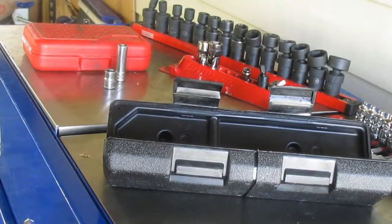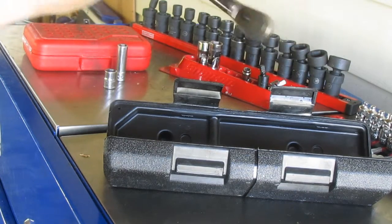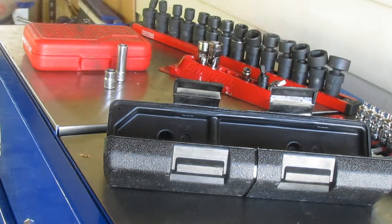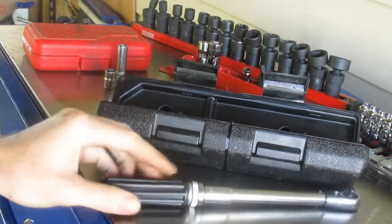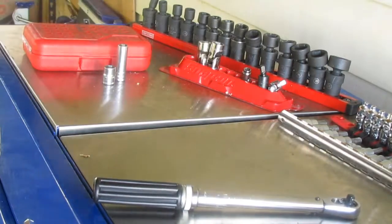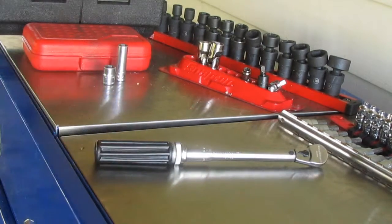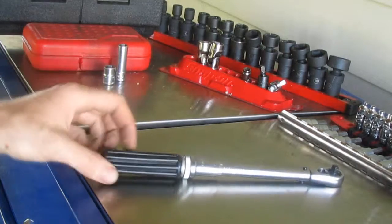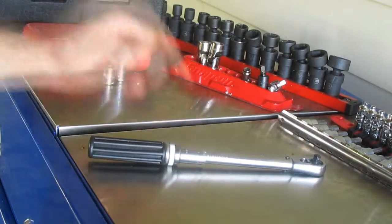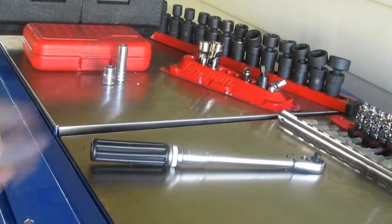I bought this to replace the Snap-on equivalent. This wrench is $90; the Snap-on version is $200 to $400. If this breaks, I can buy four of them for the same price as one Snap-on. And torque wrenches — even the $400 ones — don't have a lifetime warranty, so that's pretty important. If both break in a year, I'd rather buy four of these for the same price as one Snap-on when the warranty is exactly the same.